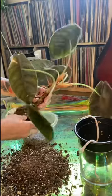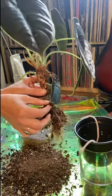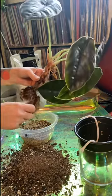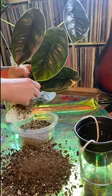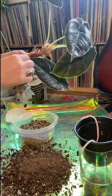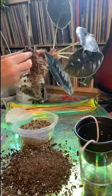Alocasia aslanii — here's a corm, I'm going to take that off. I'm going to try to rinse some of the dirt off of the roots. It's still in its grower's plug — this one more than likely was a tissue culture Alocasia. Oh, another corm!